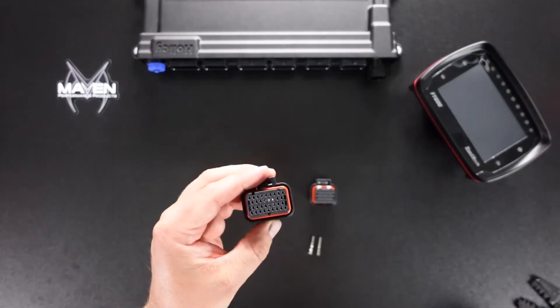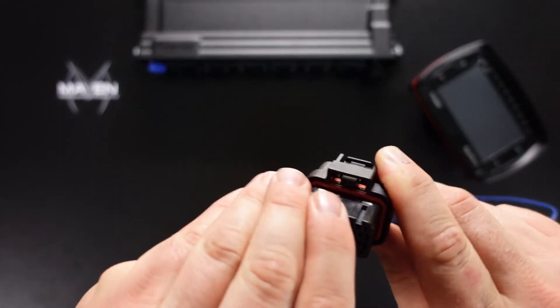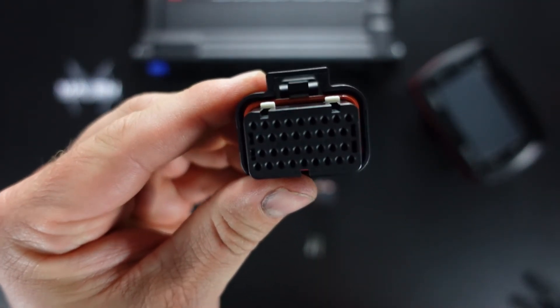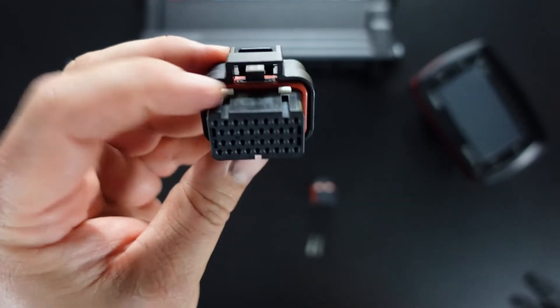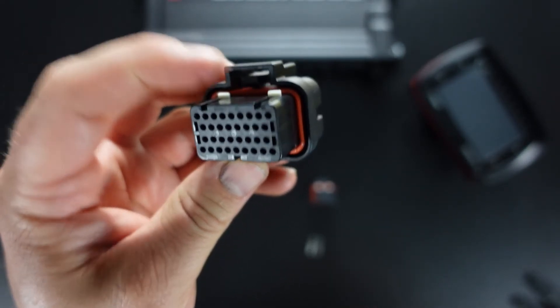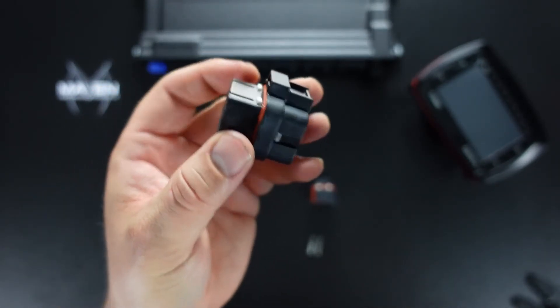Installing the wire into the connector is pretty simple. You're going to make sure that the tabs are clipped up — those are in the up position. It won't go into the ECU receptacle with those up, which is a good thing. That is actually the lock, so the wire will not go in with these up — it has to be up. And then to go into the ECU, it has to be pushed back down to lock them in.